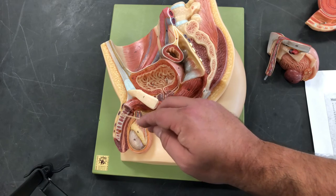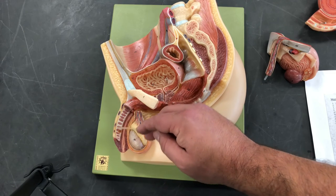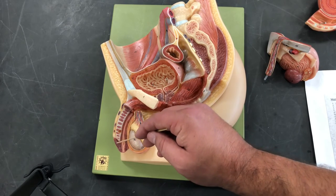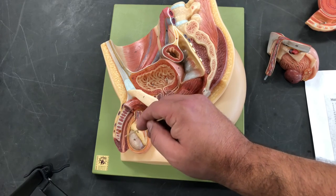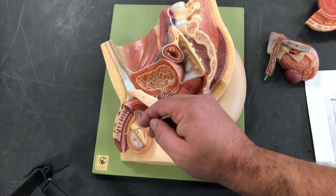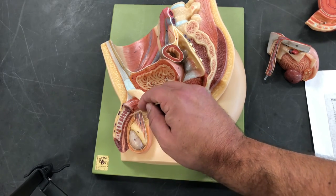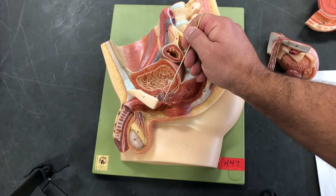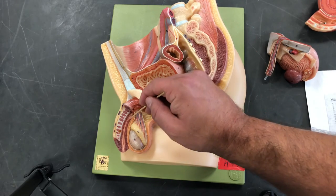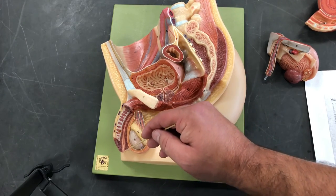The last thing we're going to look at are the two erectile tissues found within the penis. The upper ones are called the corpus cavernosum — two erectile tissue bodies on top that fill up with blood to help maintain an erection. The lower one is called the corpus spongiosum, a single erectile body that collects blood to maintain an erection. The part of the urethra that travels through the corpus spongiosum is called the spongy urethra, also known as the penile urethra. From the prostatic urethra to a membrane would be the membranous urethra, followed by the penile spongy urethra, exiting through the external urethral orifice.